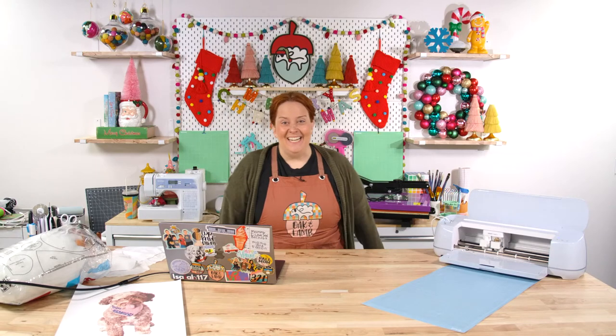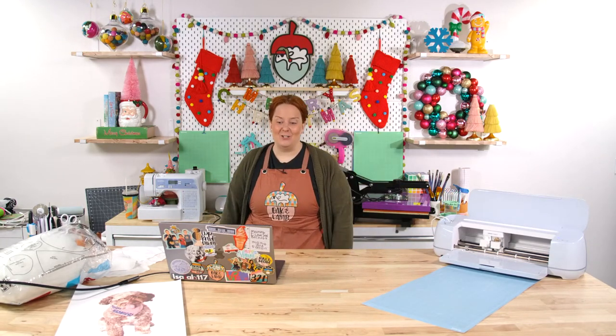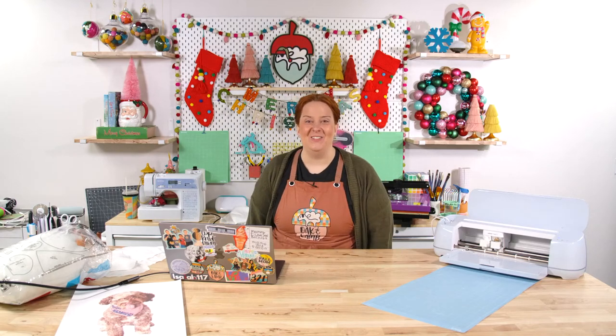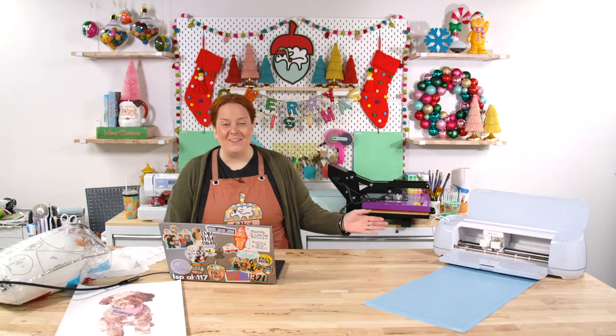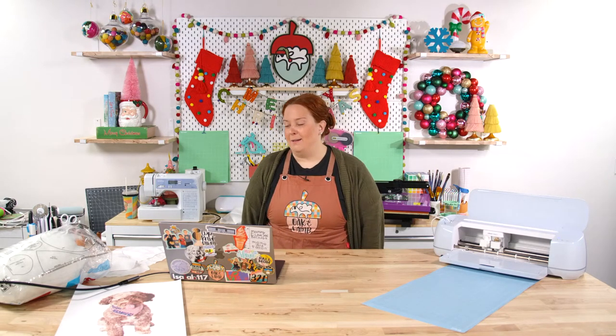Hi everyone, good morning! Welcome to the Oak and Lamb YouTube channel. My name is Becca Oaks. I'm an owner and craft educator here at Oak and Lamb. Miss Rachel Langston, the other voice you'll hear, is also an owner and craft educator here. We're happy you're here and happy to be crafting together.